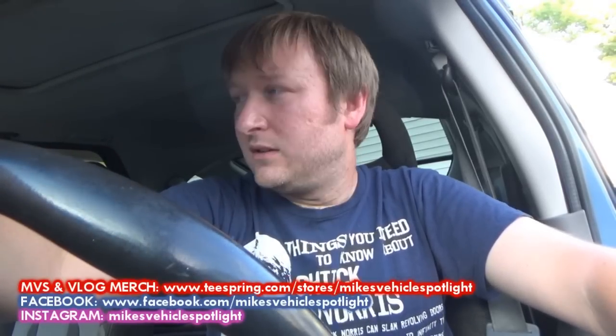Hey guys, how's it going? Welcome to this installment of Mike's Vehicle Vlogs. I want to thank you so much for joining me today. Today I'm going to start something I've been talking about for a while - something I've been planning on doing to the Aztec. Something that in the long run has to be done in order for me to drive this thing without any overheating problems.